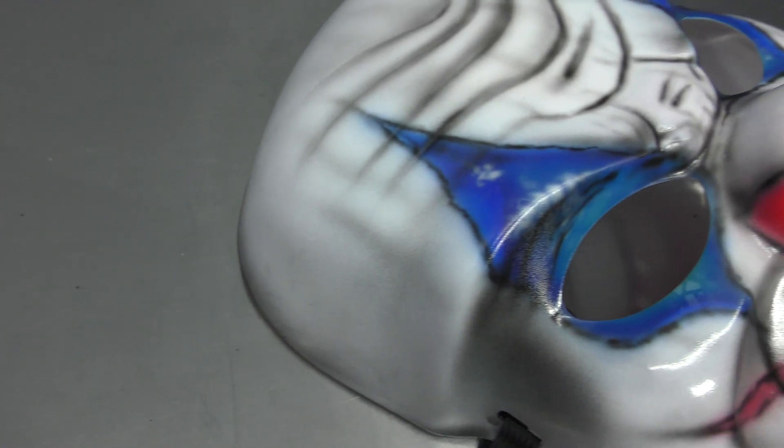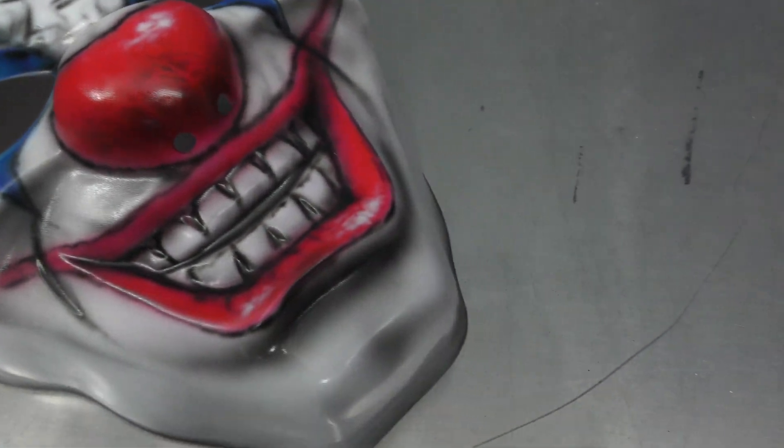In this video, I'm going to be transforming this basic clown mask into something more detailed. Let's get into it right now.